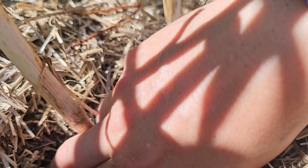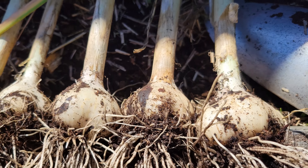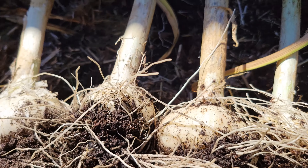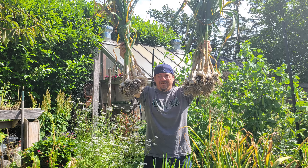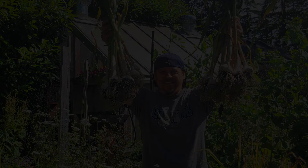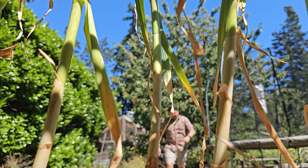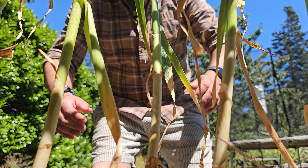It feels like it's been forever. It really does. Come on, is it finally time to harvest our garlic yet? Reminiscent of the kids in the backseat of the car screaming, are we there yet? Waiting for that annual garlic harvest is the true test of gardening patience. But for how long this crop takes to grow, the window to harvest it properly is surprisingly short.